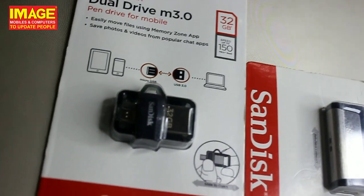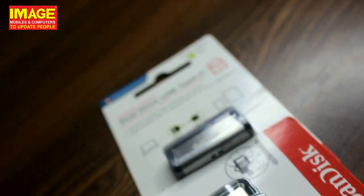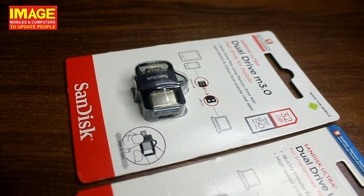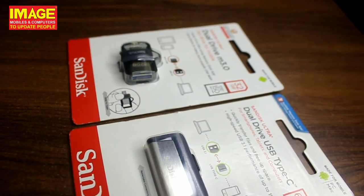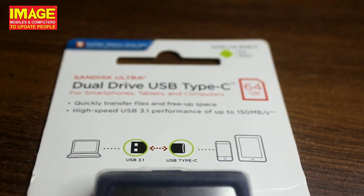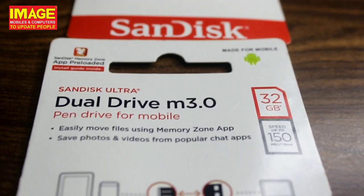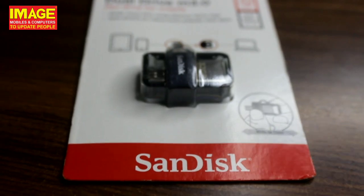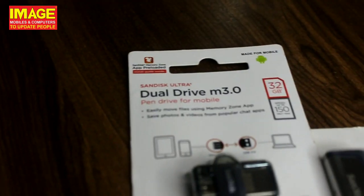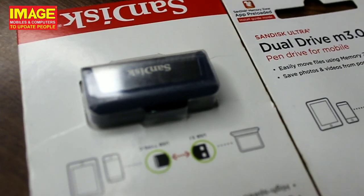Now, if you are using the pen drives, you can use the pen drives. The pen drive is also available. You can use the pen drive when you plug it in, and add a pen drive.